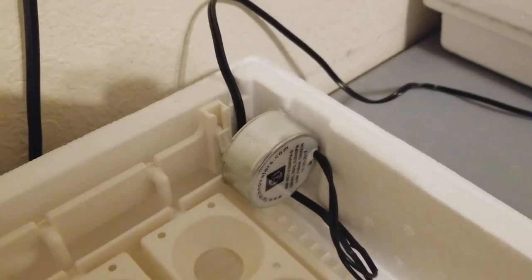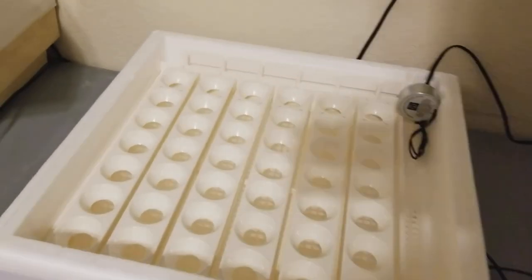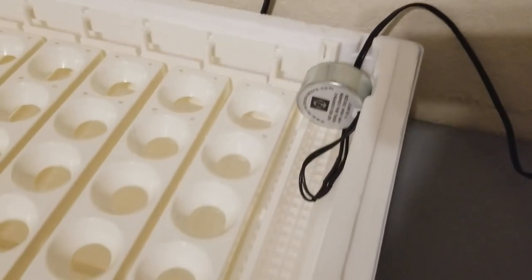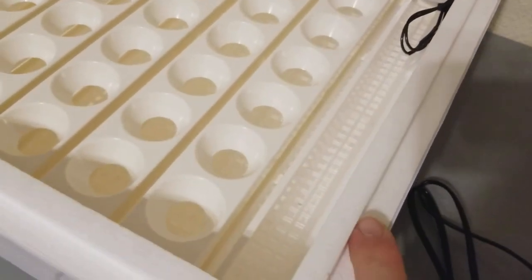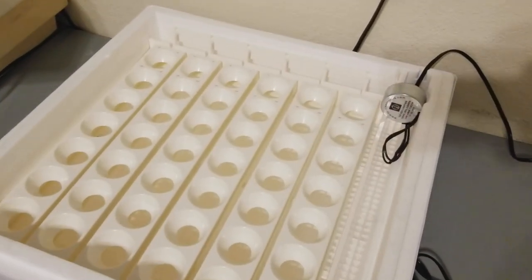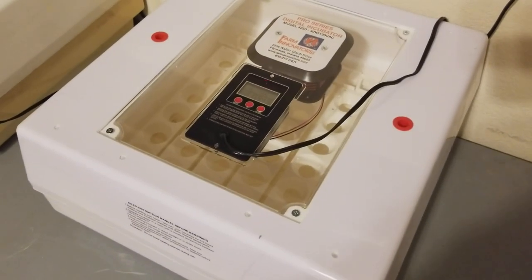As you can see, it slides right in and fits nice and snug. There's also a cutout on the side for the cord, so it's not keeping the incubator open — you'll be able to put the cord right in there and it will seal back up shut with the lid. I'm going to get the cover on and get this plugged in. I'm not going to put the eggs in right off, and I'll explain why once it's plugged in.